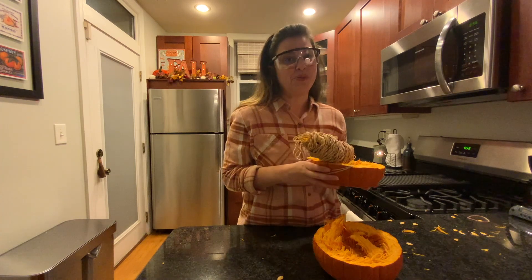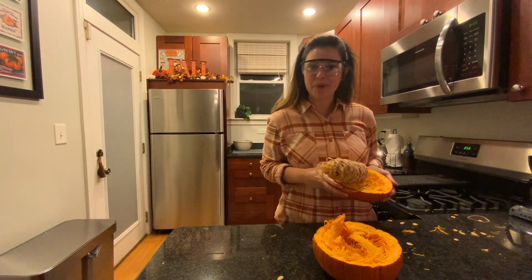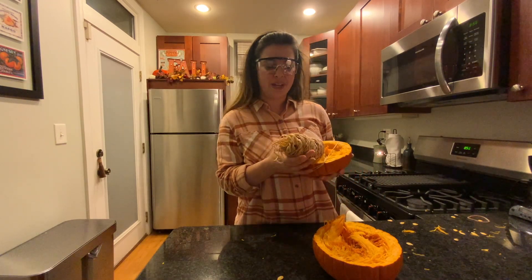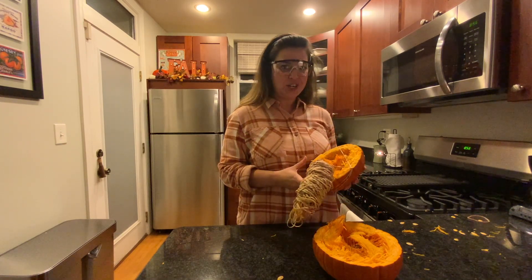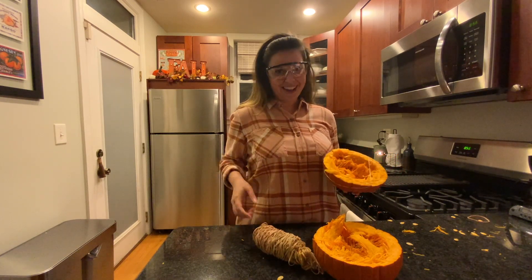My hypothesis was way off. It actually took 350 rubber bands to get my pumpkin to explode. All the rubber bands held potential energy while they were stretched. Eventually, the force of the rubber bands on the shell of the pumpkin caused it to explode. Now it's your turn to go try. Have fun!